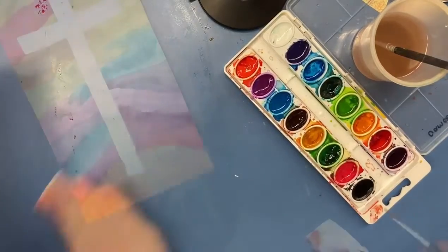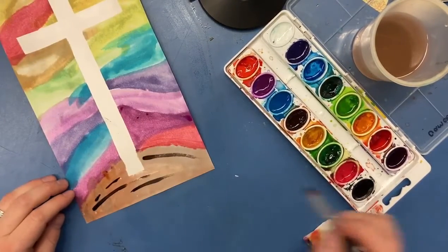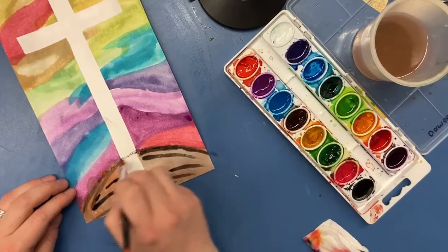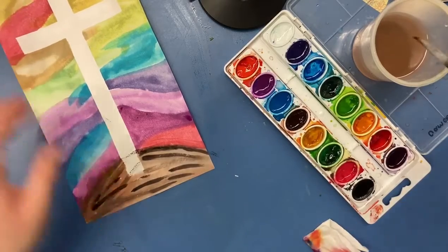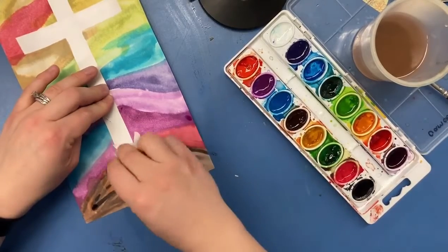After stepping back and taking a look at my image, I decided it's just not all the way done. So I went back and I'm adding a few more little texture lines — gestural texture lines — to my image. I'm going to further clean up with my paper towel and then look at the image again and decide if I'm all the way done or not.